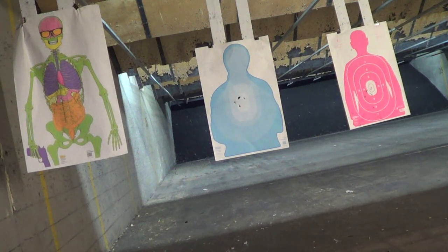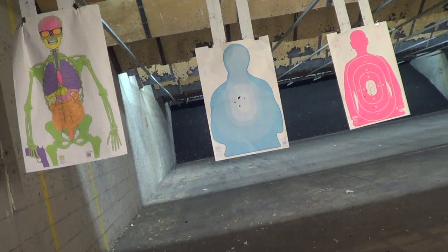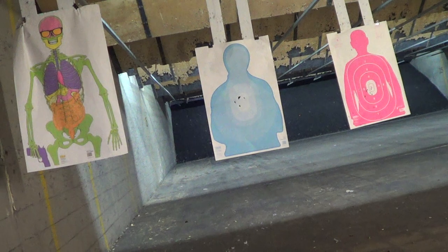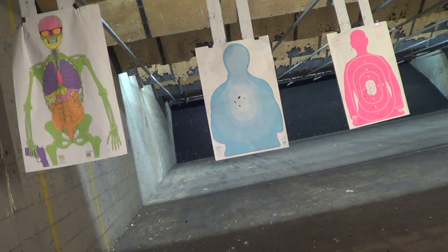Let me try that again — neither that time either. I thought it did it one time. Okay, eight-rounder, a little more rapid fire — let's do a couple head shots first.